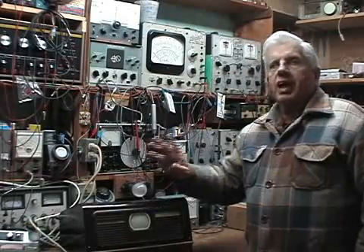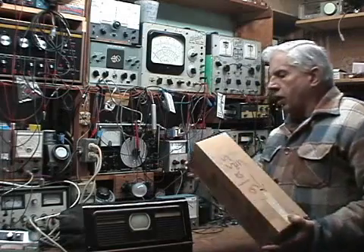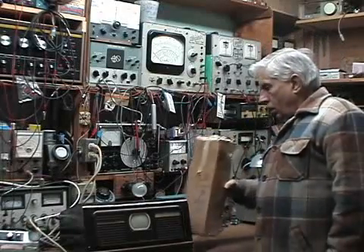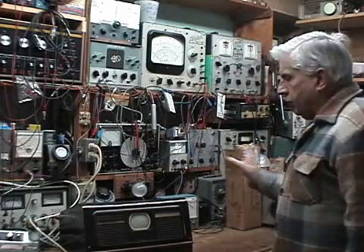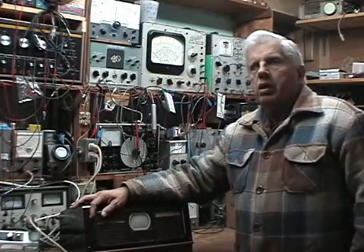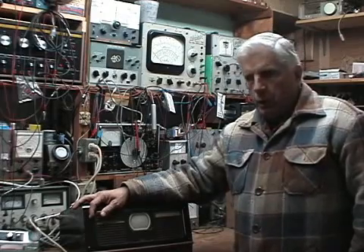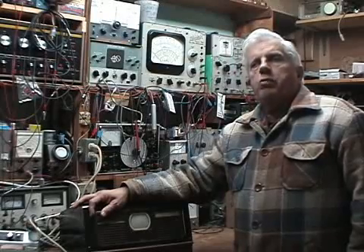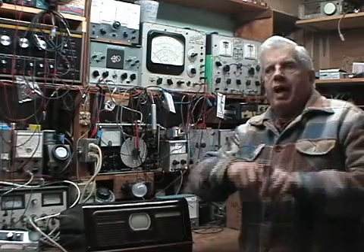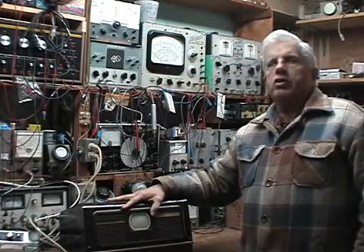These tubes — the 3KP4 — are virtually impossible to get a hold of. A friend of mine gave me one to test for him. I have a CRT tester, which I bought on eBay several years back, called a Raytronix model CB54, a cathode beamer. I'm going to bring it up on the bench and show you how I adapted it to test this tube.